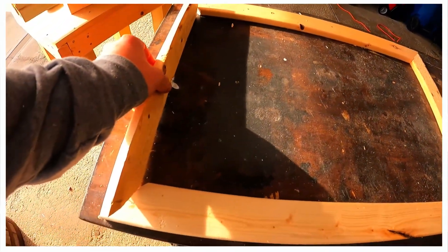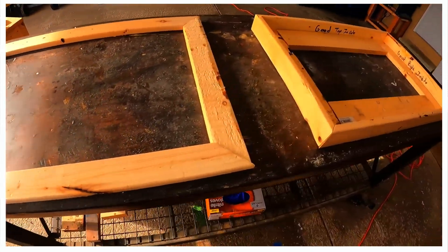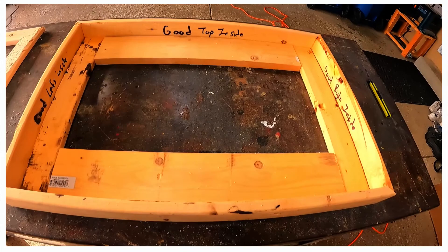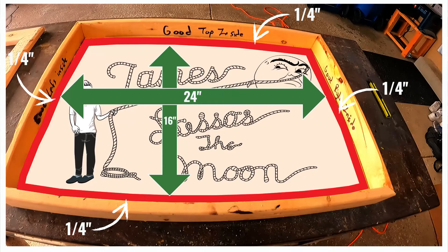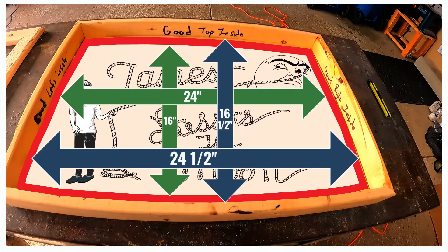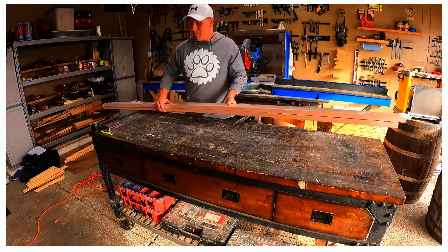Off camera we made a template out of old bed slats. It's a good thing because I cut the floating frame completely wrong on the first try. This is a better prototype of what we are going for. We want a quarter-inch gap around the entire portrait, so we'll add a half inch to both the length and the height of our canvas.